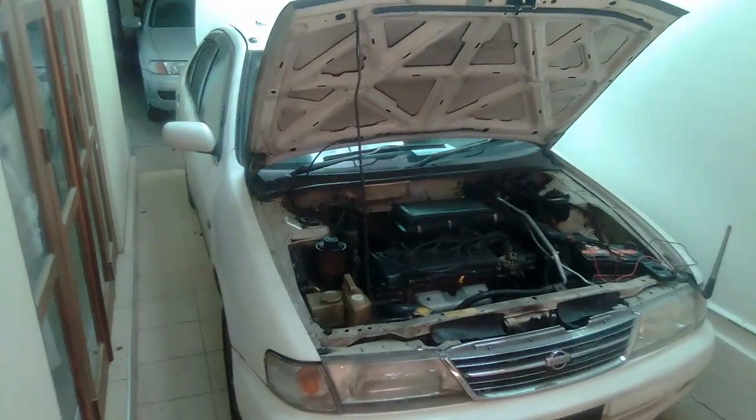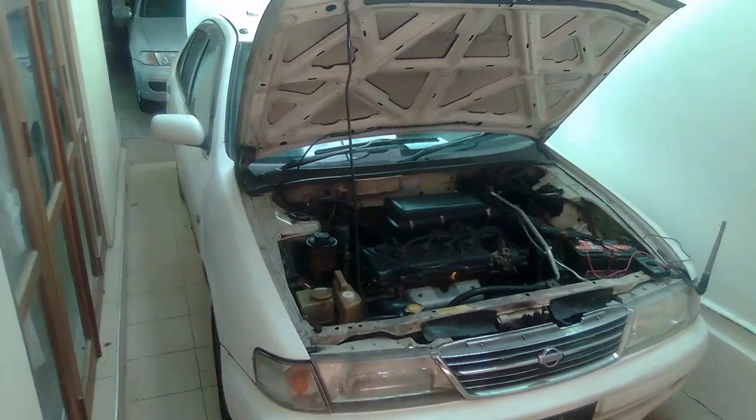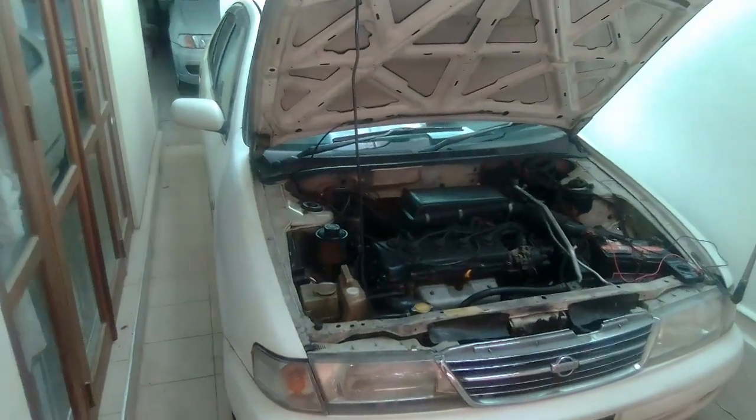Hi guys, welcome to my YouTube channel. In this video I'm going to show you a small DIY hack. After watching this video you can check your alternator and car battery yourself.